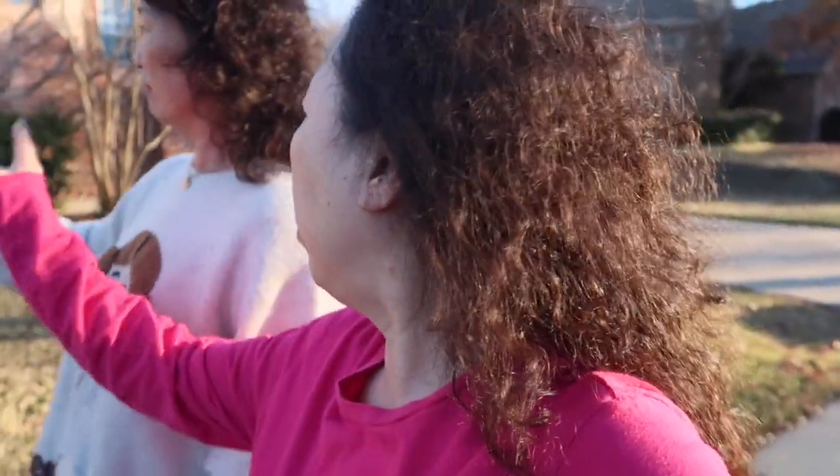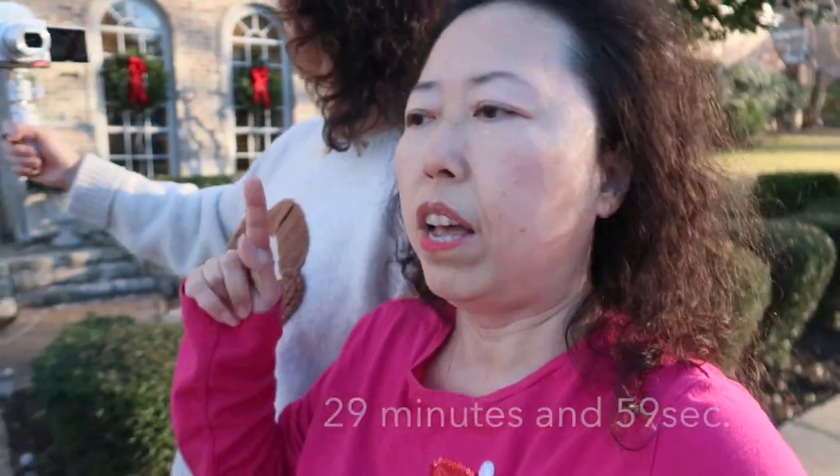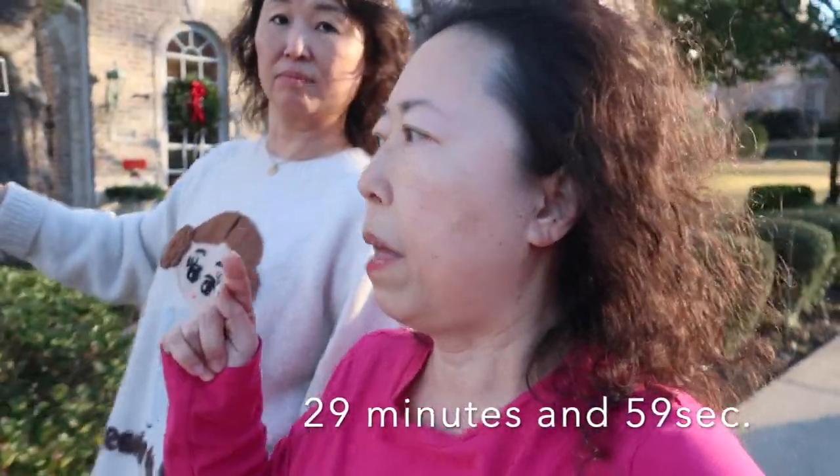I've heard a lot of people say Sony's menu is very user-unfriendly, but for me it's okay. One good thing about the Sony ZV-1 is there is no time limit on recording — you can record unlimited as long as you have battery and memory space. That's a big pro, because the G7X Mark 2 can only record 15 minutes at a time.